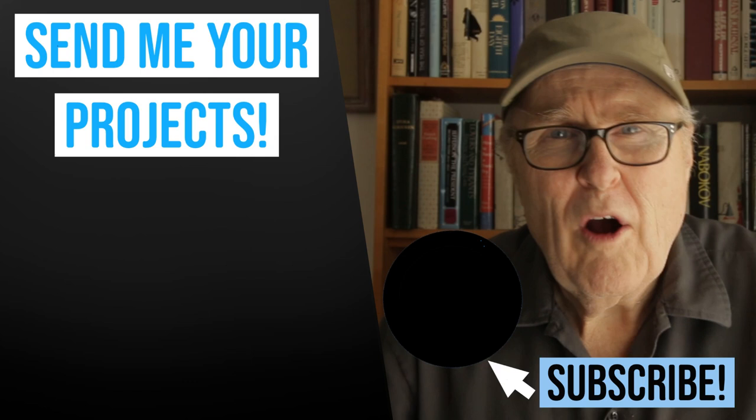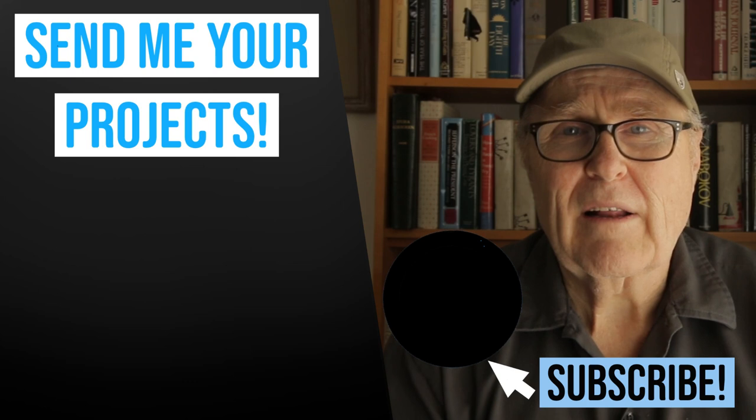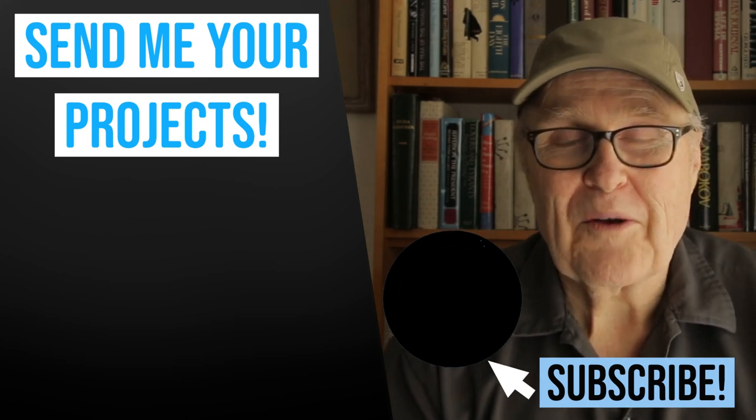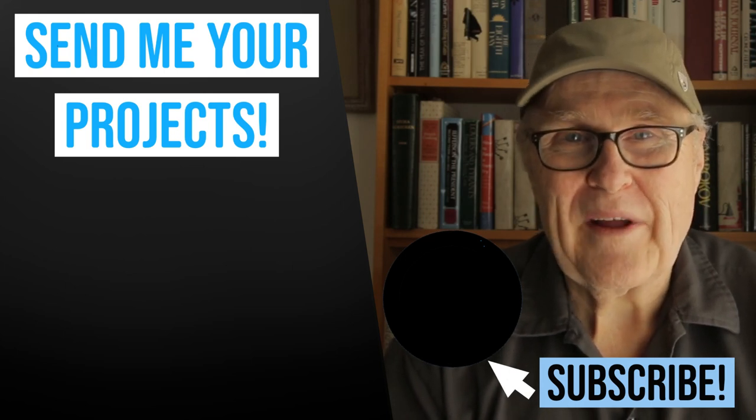If you like this video, watch this next. Keep your comments and questions coming — you know I love hearing from you. And when I do get back to my studio, I'll be pouring resin and rubber and making the usual mayhem. Thanks for watching. I'll see you next week.